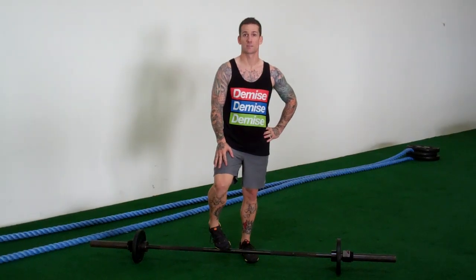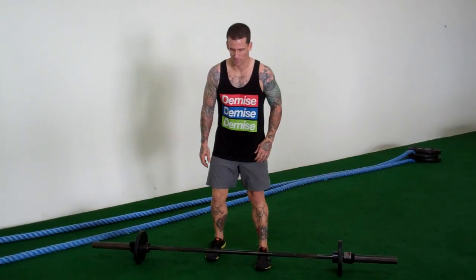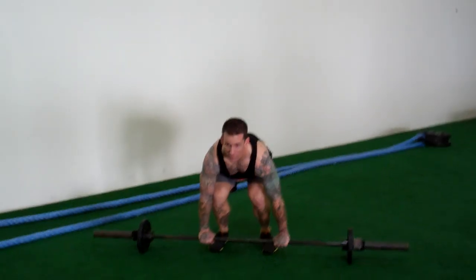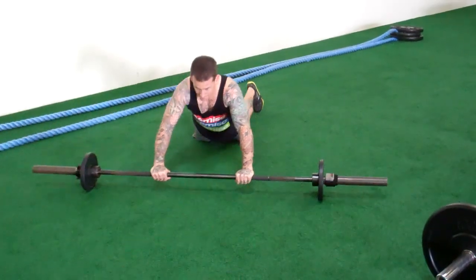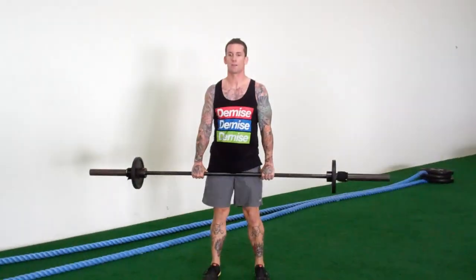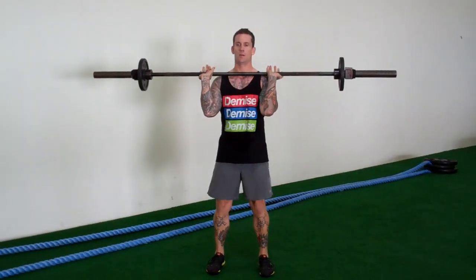There are five different movements to this combo movement. The first one is bent over row. From there, drop it down, go to your knees, ab roll out, bring it back up, stand up straight, reverse curl, to a front squat, and overhead press.